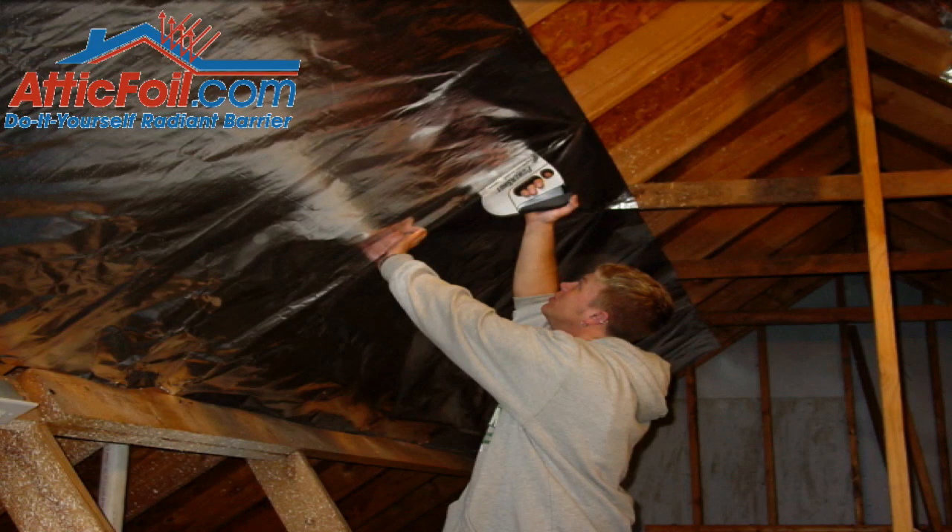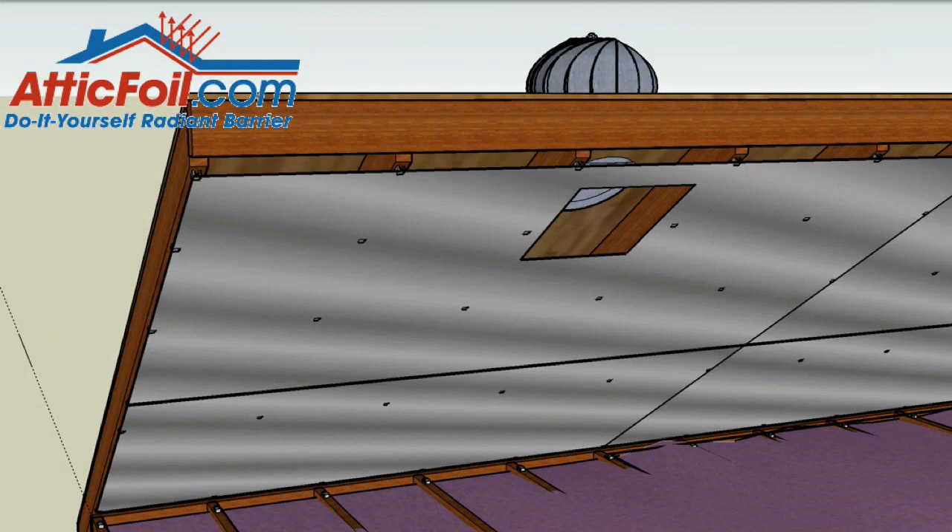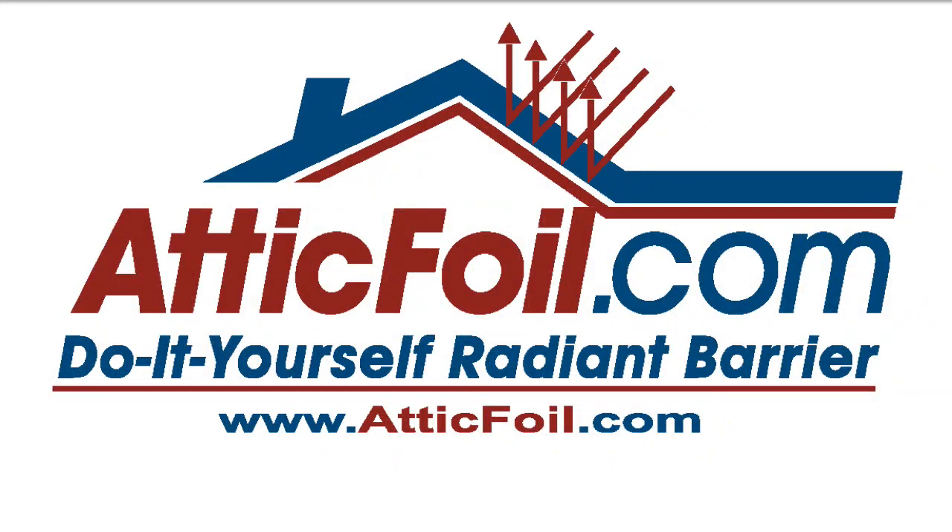For more information on installation pictures, tips, tricks, and to order online, visit atticfoil.com. Thank you.